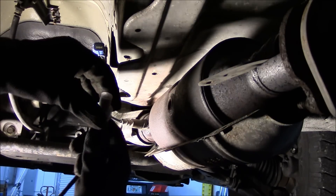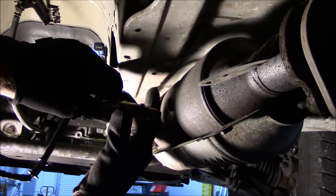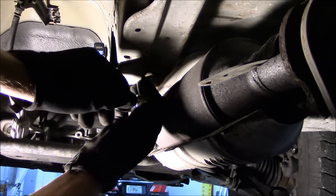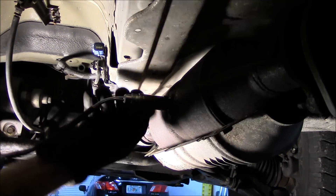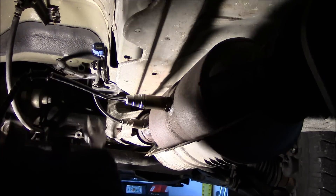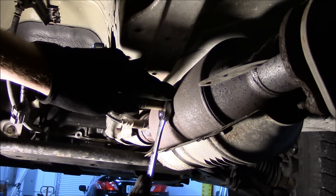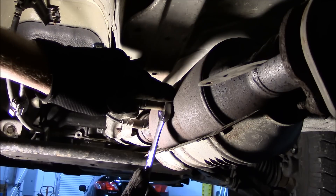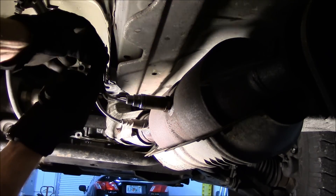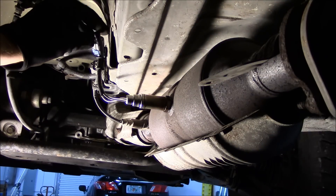The new sensor should already come with some anti-seize compound on the threads. Be careful to get it straight in the hole. Just tighten it up slightly — you don't want to crank it down. Then plug it in.